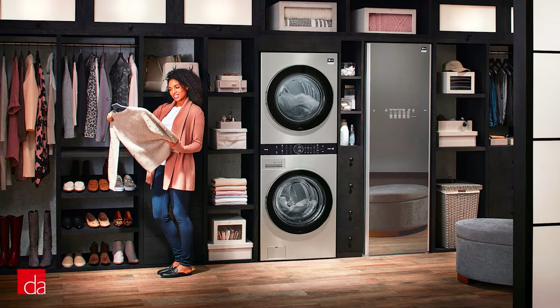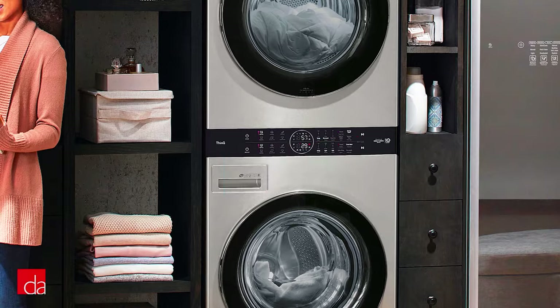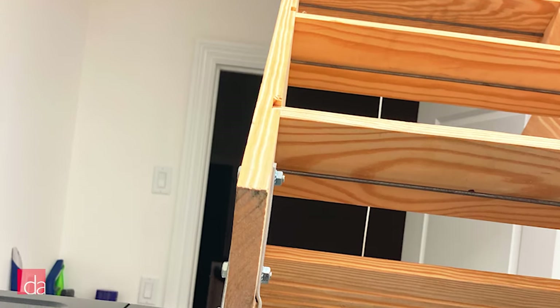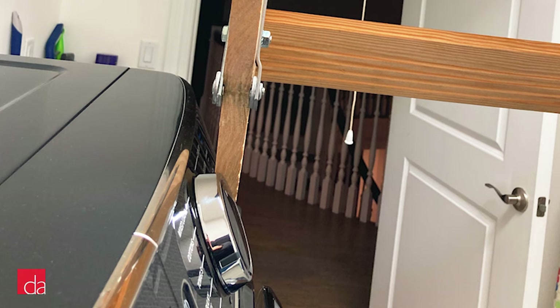Just watch out for the depth on these models — they are 3 inches deeper than the previous model. If you have a tight closet space, that may be something you want to consider. Also, if you're like me, my laundry room has pull-down stairs to access our attic, and my attic stairs literally clear my washer and dryer by about 1mm — just something to keep in mind.